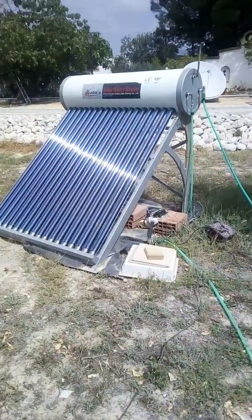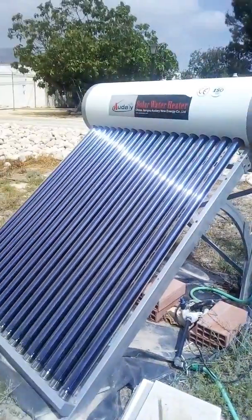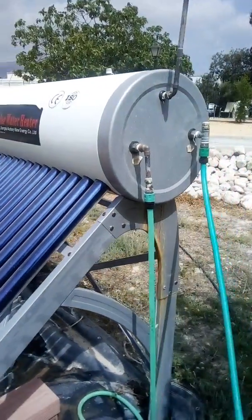This type of solar water heater is a preheat unit, so all that basically means it's an indirect type — it's a vacuum tube unit and indirect, so it has inside the tank a heat exchanger in the form of a copper coil.